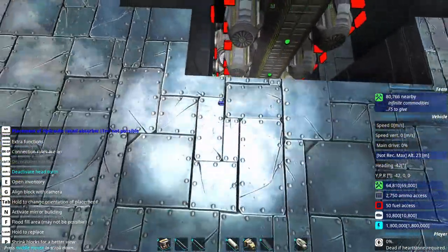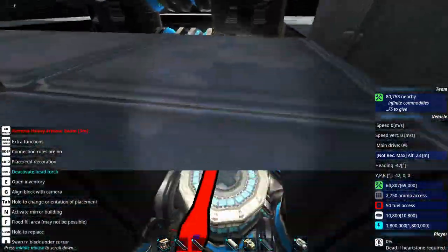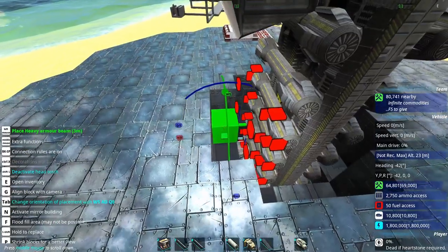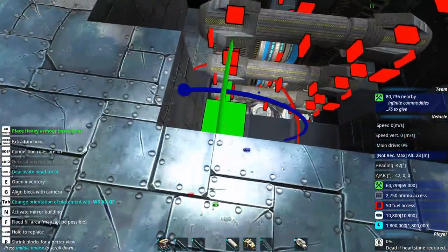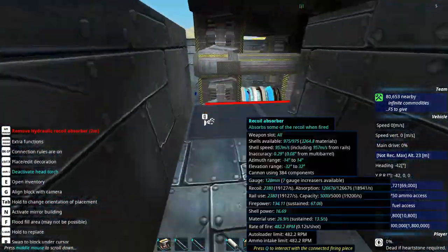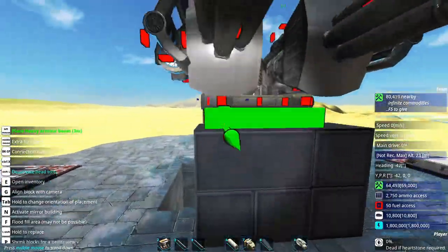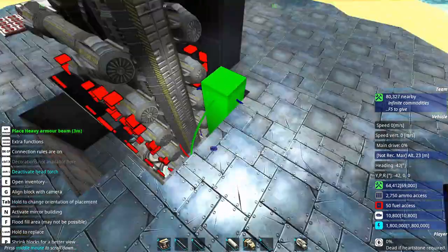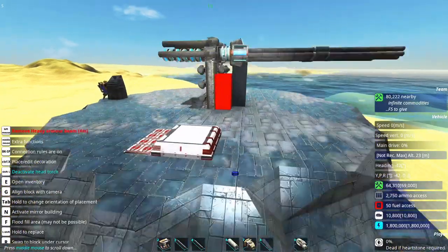Turret ring. First of all, the neck has to be extended and armored a little bit more. What kind of block do I have here? So, upwards we go. And let's not forget the sides as well.